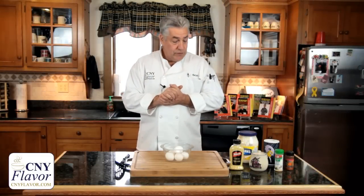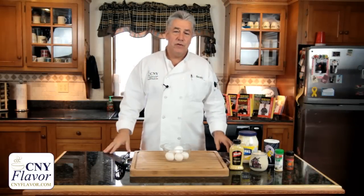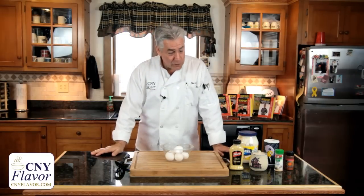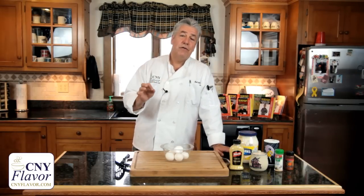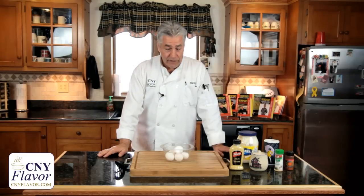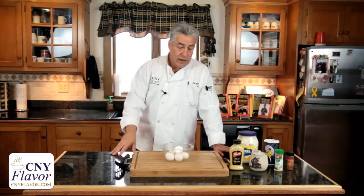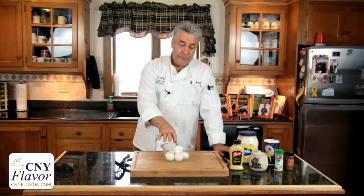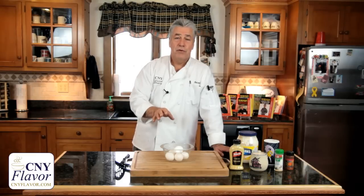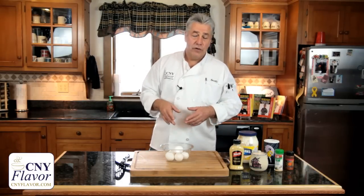Got a great little segment in store for you today. With barbecues coming, graduation parties, and all the things we're experiencing in upstate New York, one of the big hits are deviled eggs. A lot of people get nervous when they hear deviled eggs and wonder how to do it. I'm going to show you how to do it real quick and easy. I'm just going to do six of them, half a dozen.